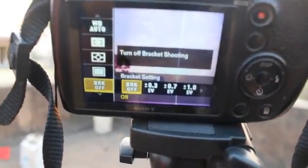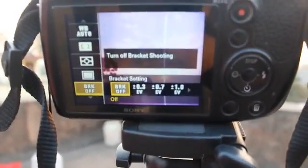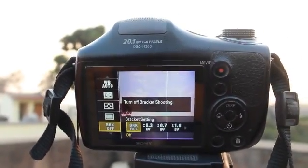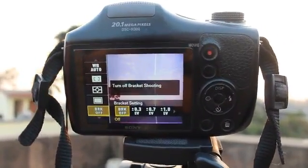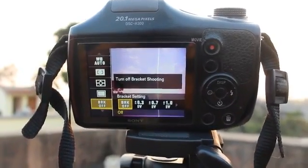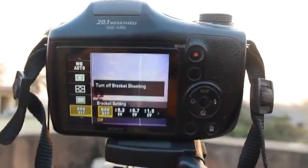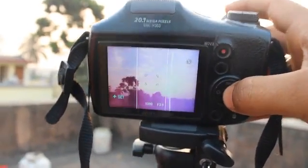This is the most important thing for bracketing HDR photos — you will have to choose a bracketing option like plus/minus 3, plus/minus 0, or plus/minus 1. Whatever you choose, suppose you choose plus/minus 1, the camera captures three photos: one at plus one, one at minus one, and one at zero. You then assemble these three photos to create the HDR image. I am going for plus/minus 3 EV.